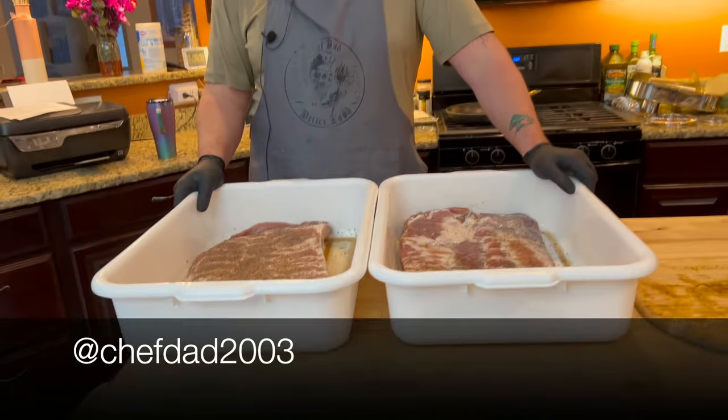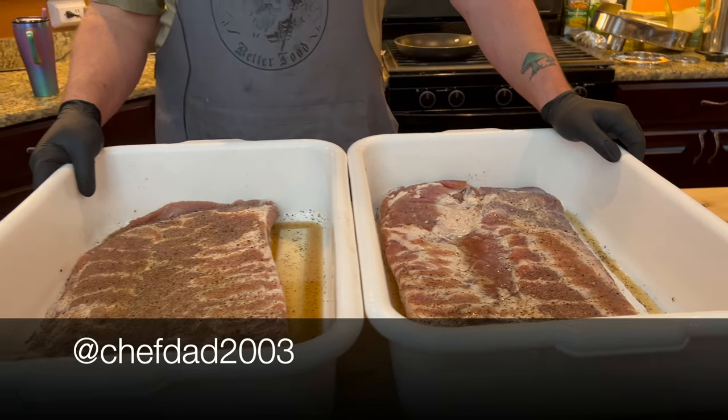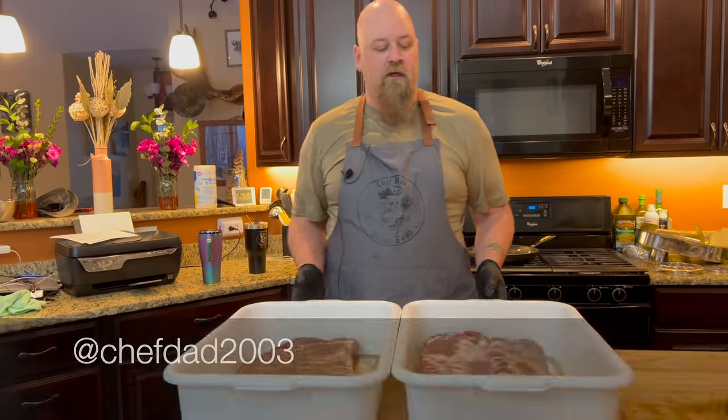Here's the pork belly that we seasoned up with the tenderquick and pepper, and we're gonna go put it on the smoker and let it smoke for four or five hours, which means it might be done around 10 o'clock tonight.